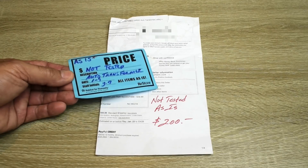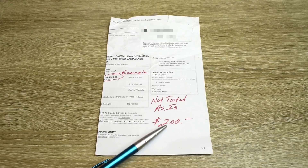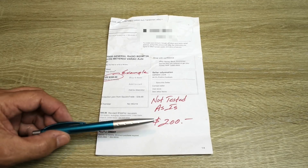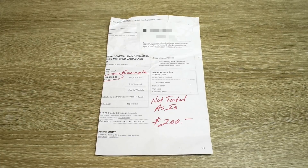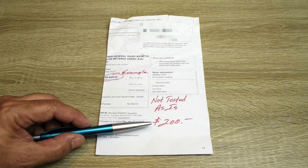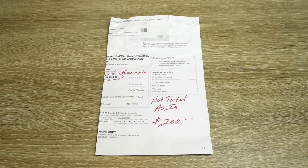Since they were unable to test the Variac, they put a price on it of $200. $200 is an incredible buy for this Variac because if you go to buy one of these online, you're looking at between $550 and $1,000. But I didn't have to pay $200, because everything in the store is 40% off. So whatever anything is marked, you take 40% off. 40% of $200 is $80, so that brings the price down to a ridiculously low level of $120.